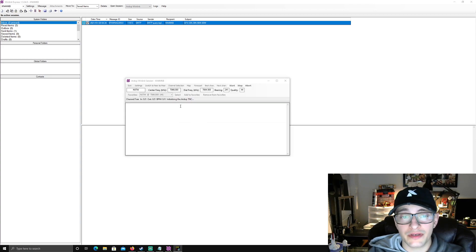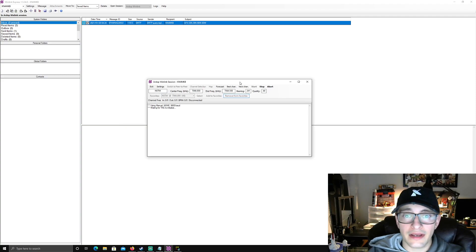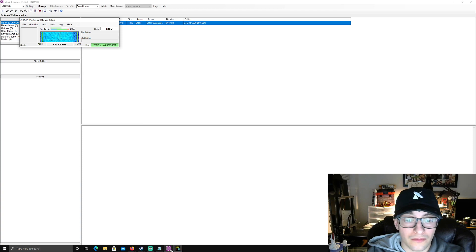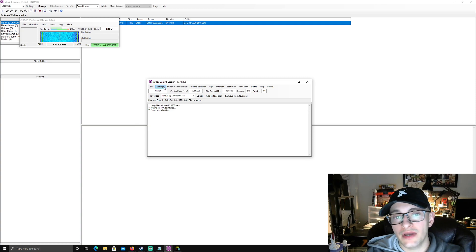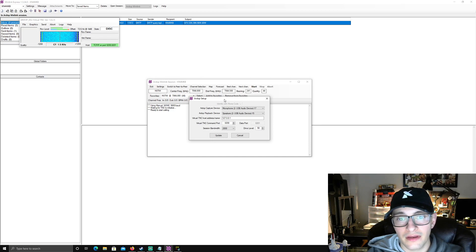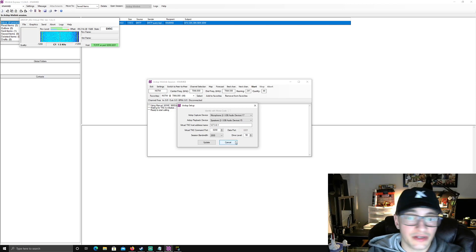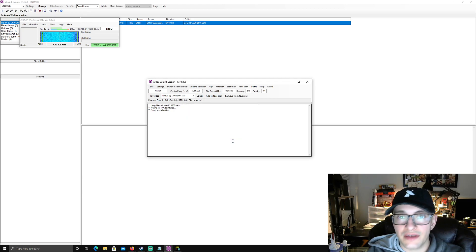Hit open session and this window will pop up. We need to configure a few settings. Make sure you know how to use the sound card first — it's better to get those basics out of the way now. Go to Settings, then TNC Setup. Here you input your capture device (your microphone) and your playback device (your speaker), which are data in and out for the radio. The drive level is your power level — I tend to stay between 50 and 100, because 100 makes my ALC kick in and 50 is a good level for me. Pay attention to your radio when you start transmitting to make sure you're not overdriving it.